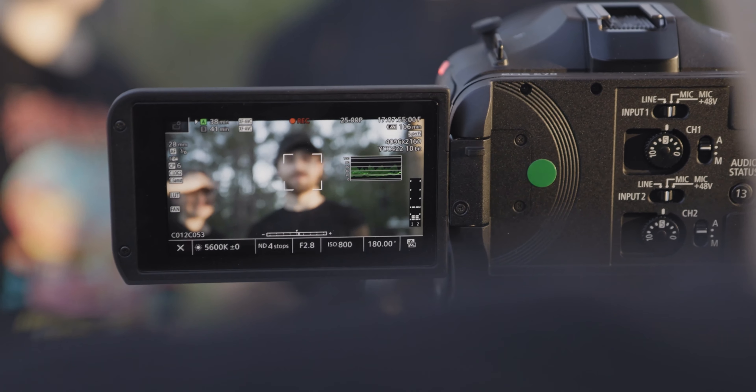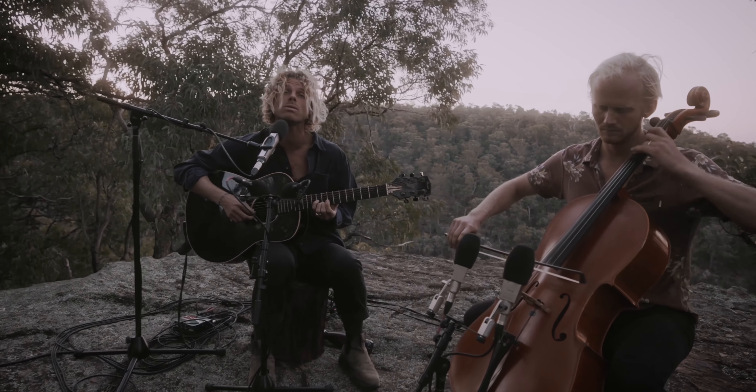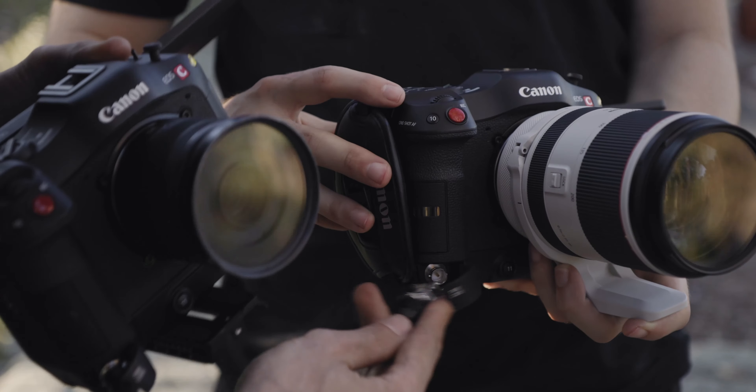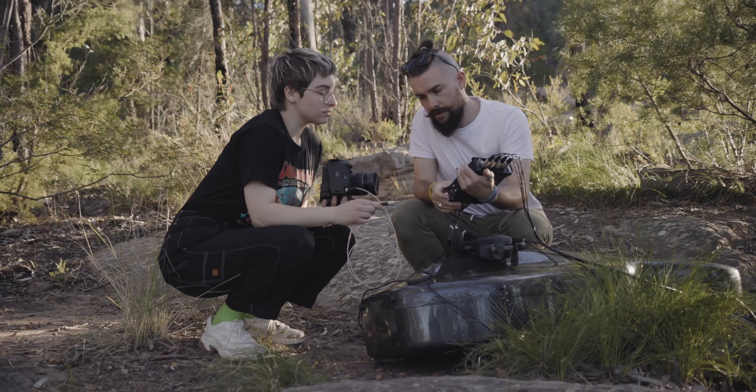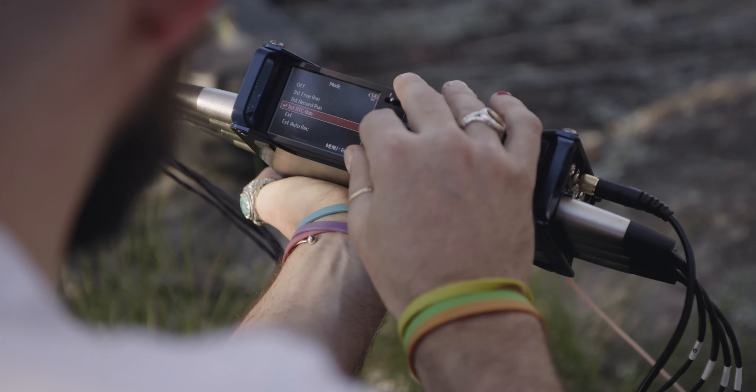The C70's autofocus is going to be really useful for the gimbal shot. The C70 also has the ability to timecode sync. Being able to timecode sync all the cameras is going to save us a lot of time in the edit.